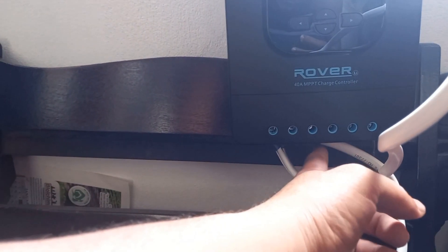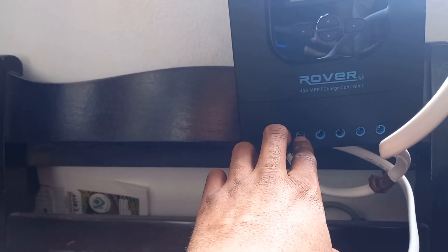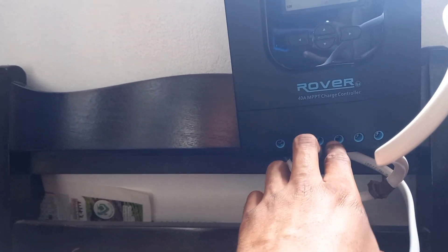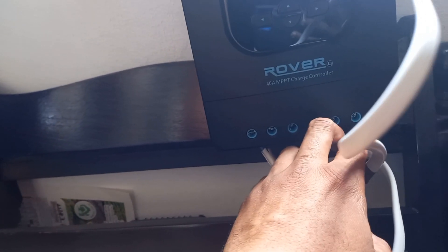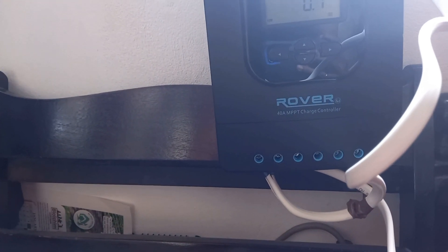We are doing this to connect with quality internet for the interim. We have two batteries here. On the charge controller, you can see how it works: the panel comes in on the left-hand side — that's the 150 watts coming in. Then you have your wiring going down to the batteries, and if you have a direct current load like a light fixture, that would come out of here and go directly to the light.